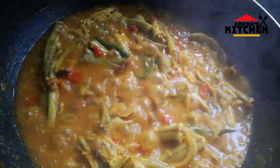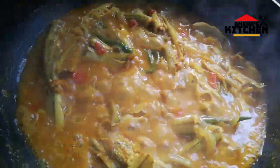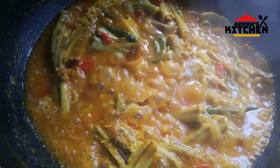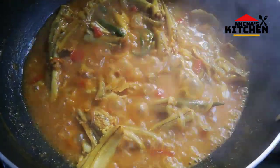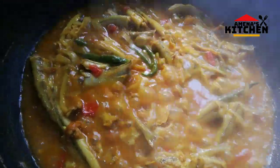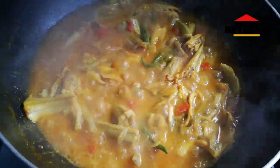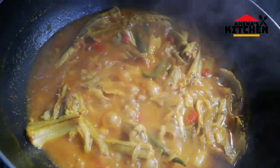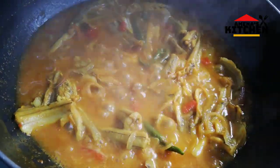Now I will show you in the video how to do it.